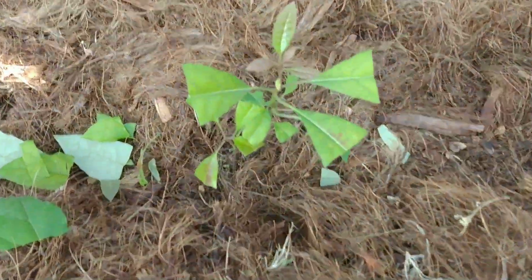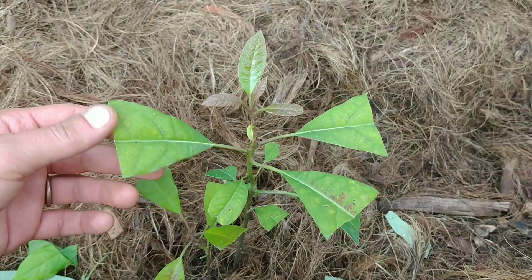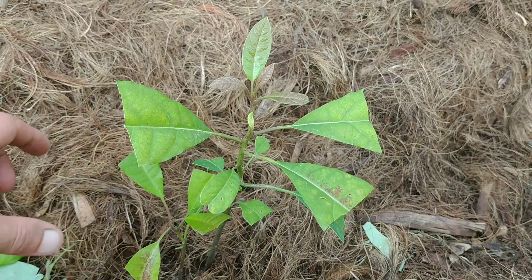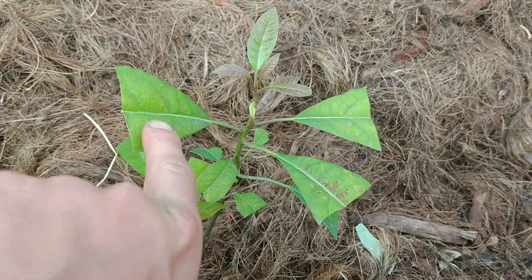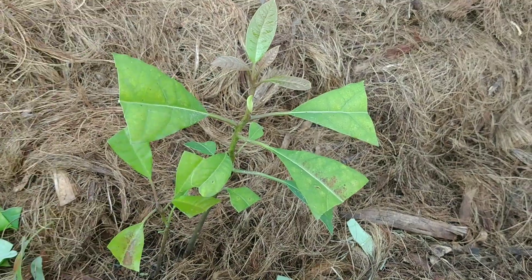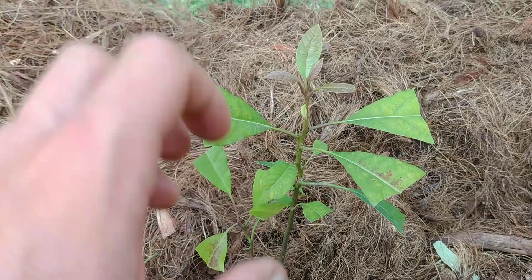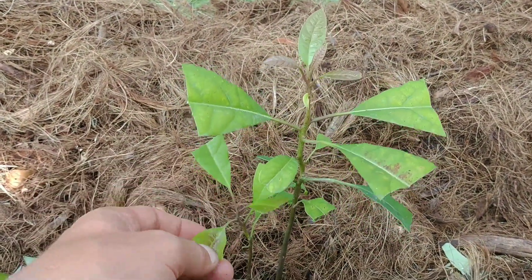One thing that can be done is cutting the leaves just after transplanting — for avocado you can cut more than half. This is because the plant has a stress moment during transplanting, and less evapotranspiration is better for the plant. Less leaf area means less water loss. Also, it sends the plant a message that it needs more new leaves, and new leaves mean new roots, helping the plant establish itself in the new soil. We will see the result if it works.